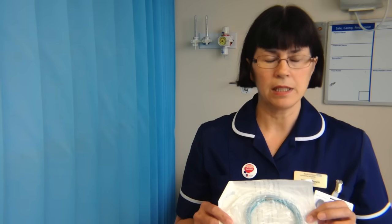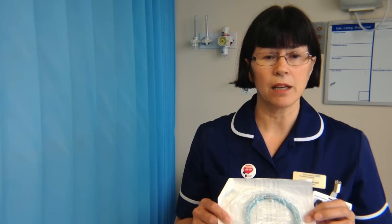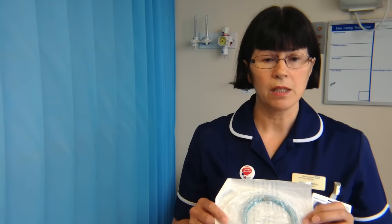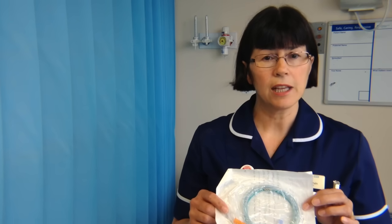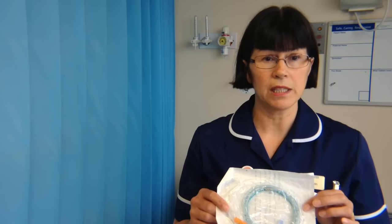This is a Ryles tube, mainly used for gastric drainage, but occasionally in critical care areas an emergency situation may require giving emergency drugs down this tube — for example, drugs like aspirin or clopidogrel. When you use this tube for medications, it has to be assessed exactly the same as you would a feeding tube.